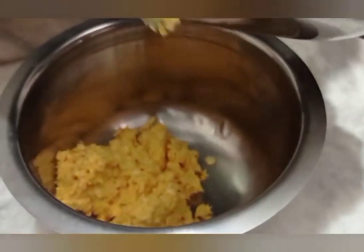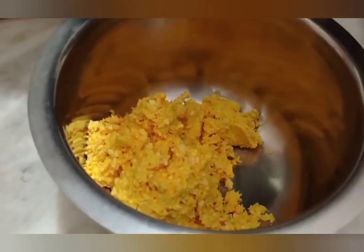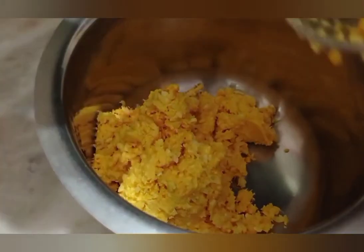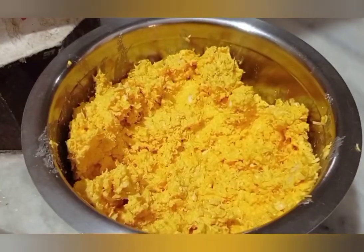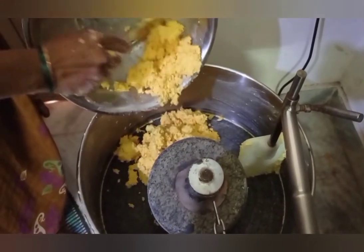You will grind it perfectly. Now you want to create a brush with a pinch. You also have the mold. You can also add a grinder on the mix jar.